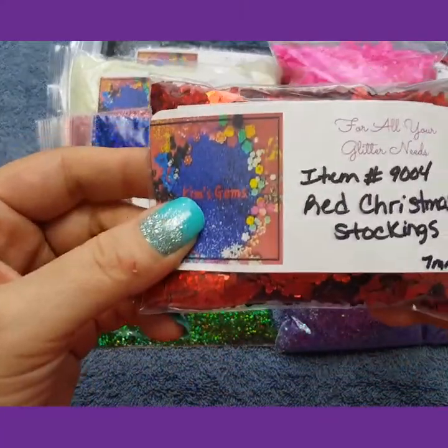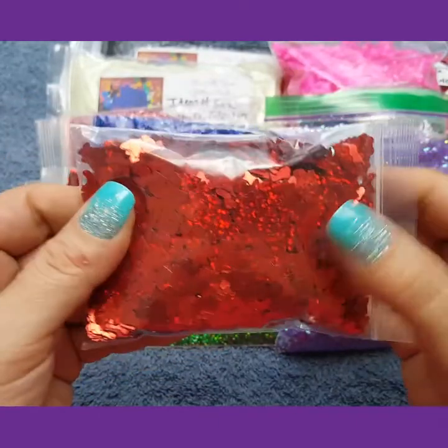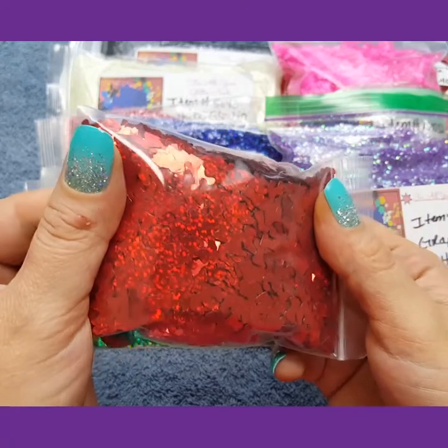I have red Christmas stockings. They are 7mm. I love these too — they are so cute, perfect for Christmas.